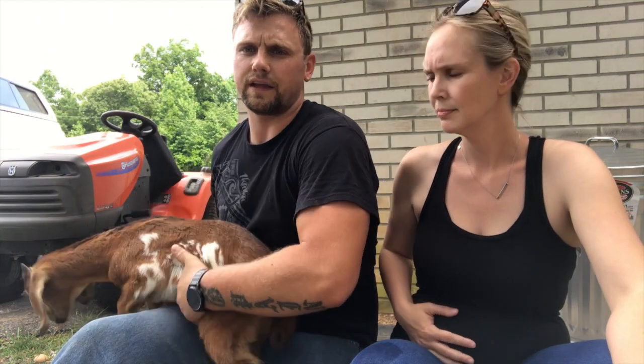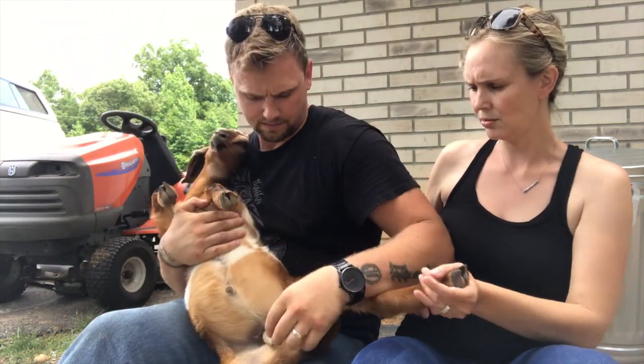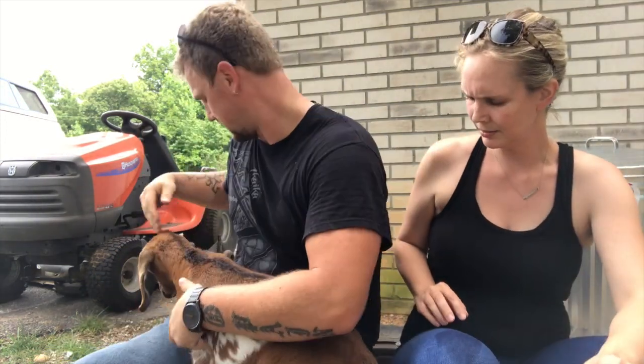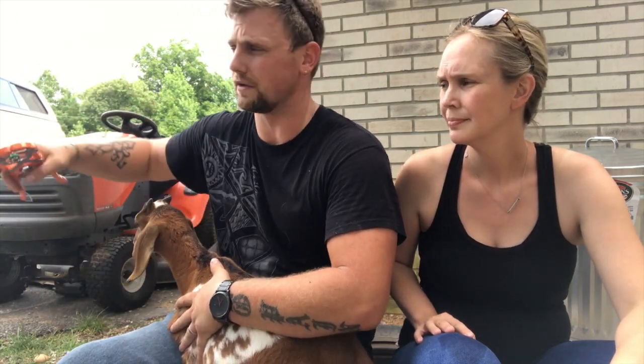We already checked him earlier. We reached down there and felt that both of his testicles have descended — that's what we're trying to make certain of. This isn't going to hurt him. These bands, you can put them on your finger and they don't actually hurt that bad, but they're not comfortable, so he's going to be a little upset for about an hour until it goes numb.